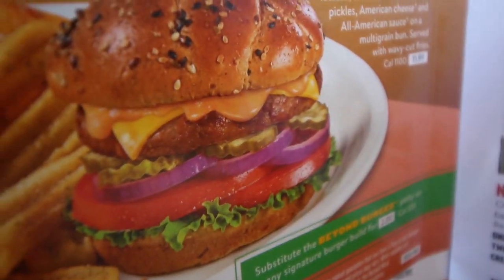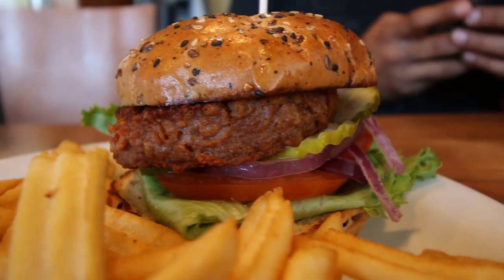A little while ago we did a video on Vince Leo's channel about vegan options at Denny's — we specifically covered a burger. When we arrived here today, we noticed that burger is no longer on the menu and has been replaced with none other than the Beyond Meat Burger.